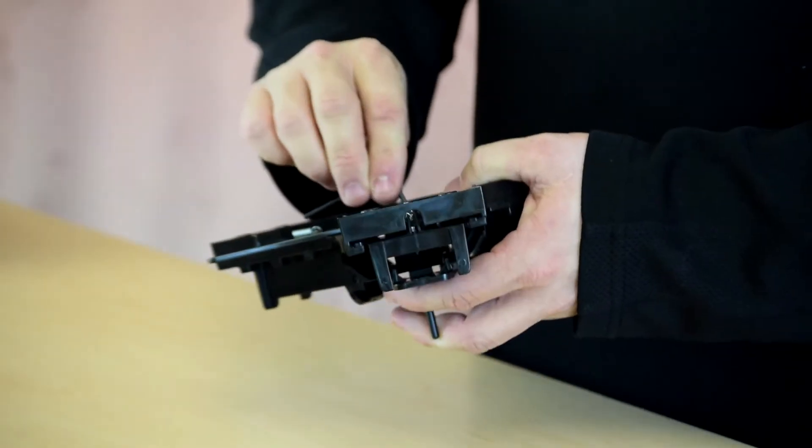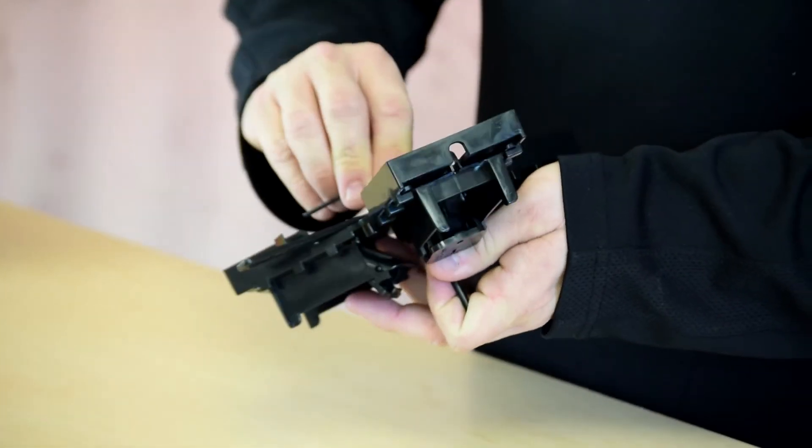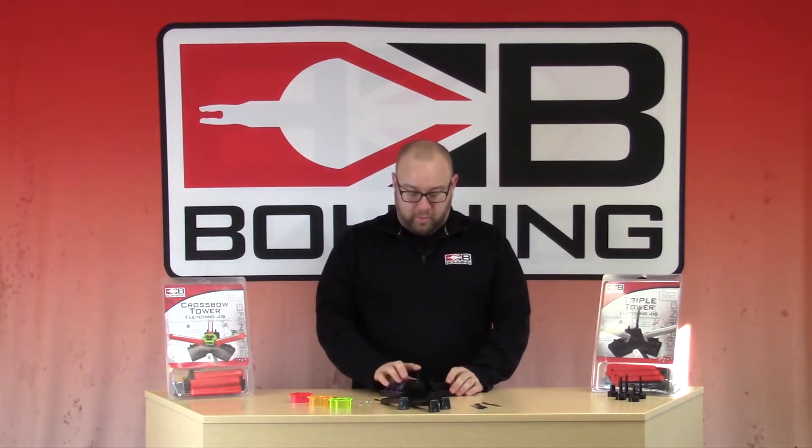Grab your Allen wrench, hold the post down, tighten that down, and then your post is attached.